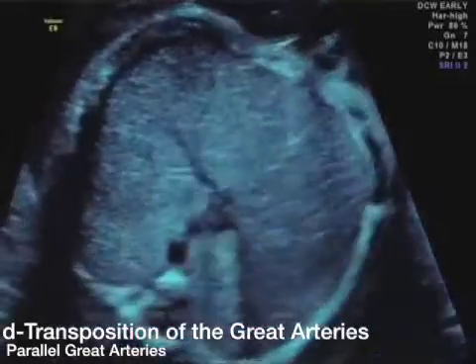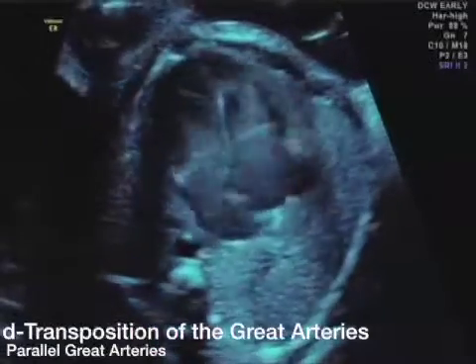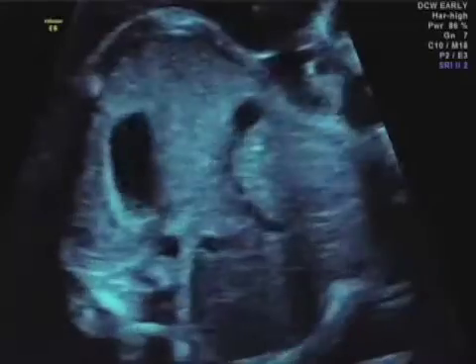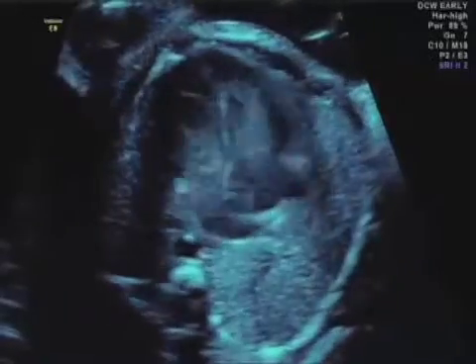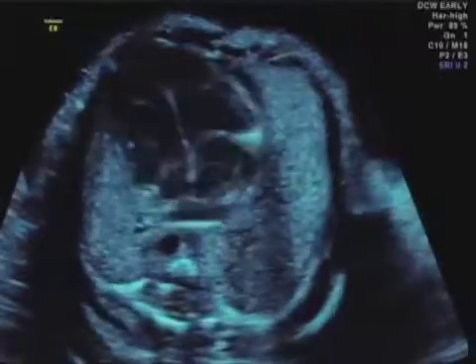Here we have a relatively nice sweep through the four-chamber view — excellent, a beautiful four-chamber view. We really do not see anything wrong, other than maybe too much harmonics in the system. The heart may be a little bit large.